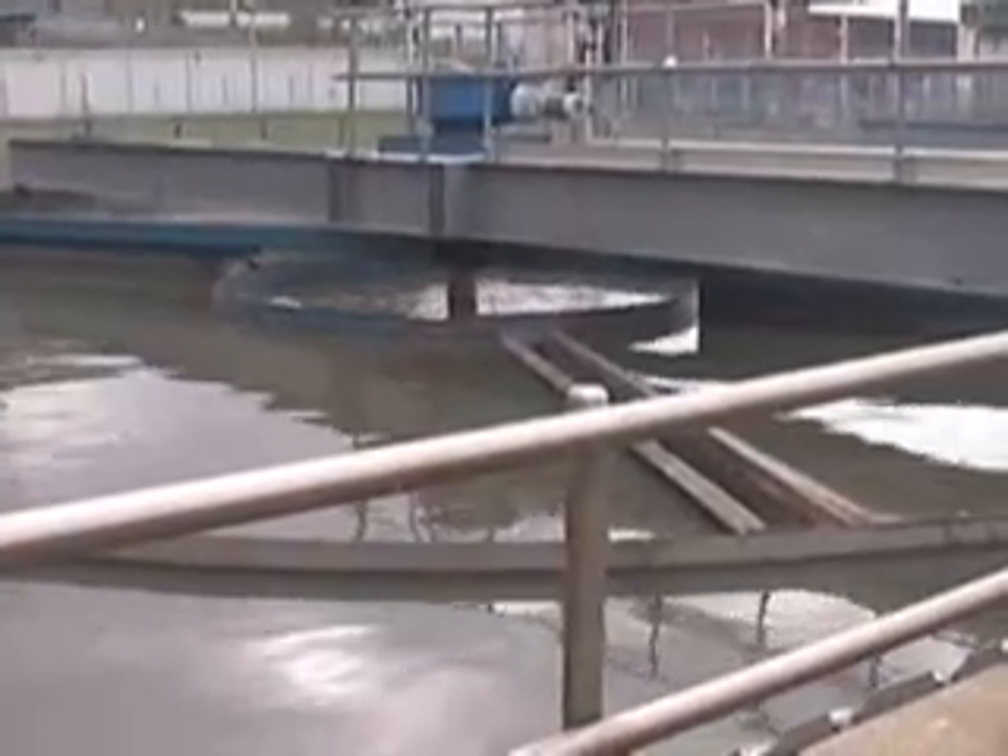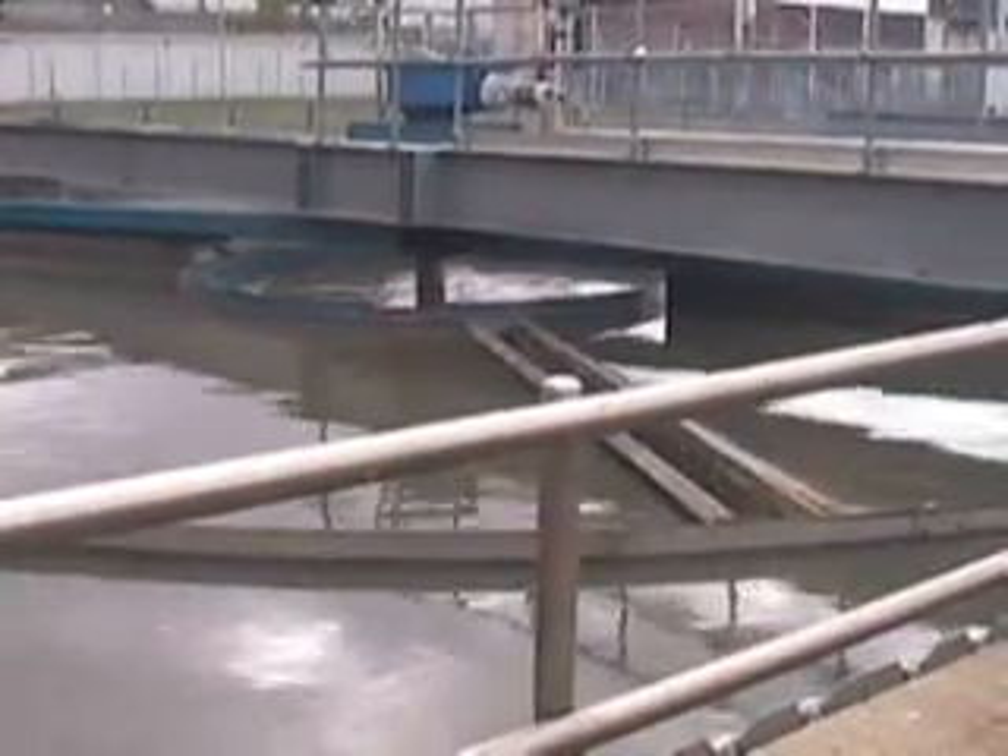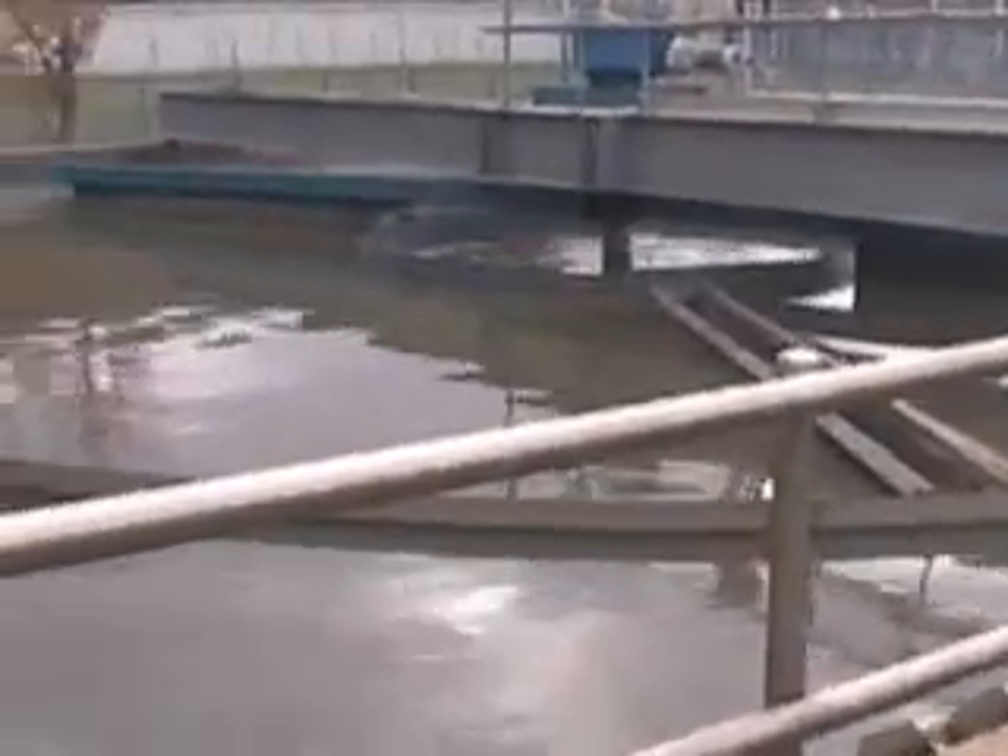The primary takes out about 60% suspended solids and about 30% of BOD.